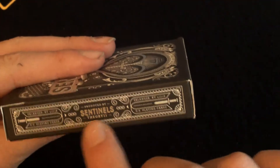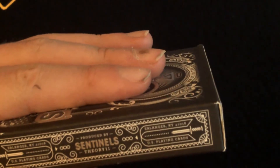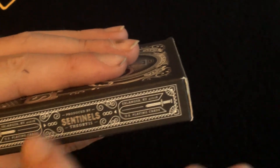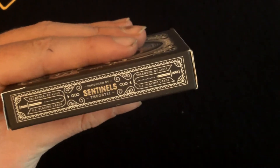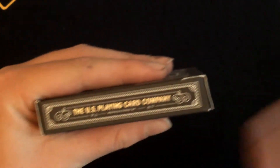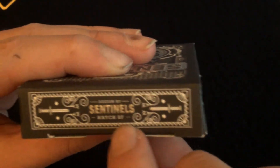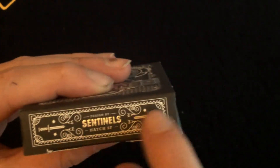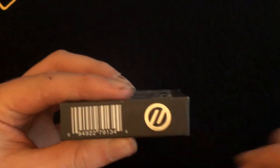On one side it has 'Sentinels' in the centre, produced by Theory 11, and it has 'United States Playing Card Company.' That's basically reflected on the other side with swords and a very nice border going round the outside with scroll work in the centre. On the outside it has the 'United States Playing Card Company' and the same border going round again. On the top it has 'Sentinels, designed by Hatch SF' and the same sword zigzag border, which is very nice. On the bottom it has a standard barcode and a Theory 11 logo.